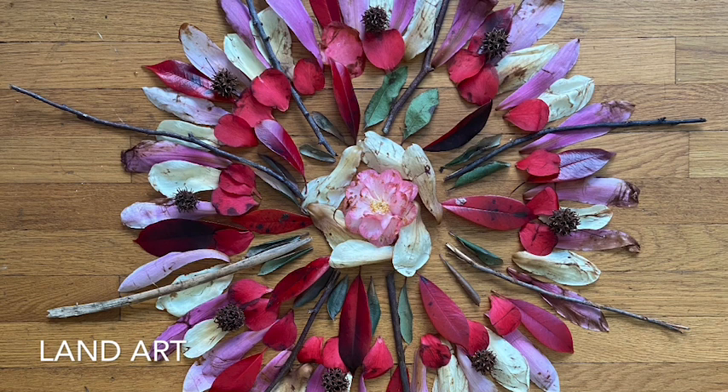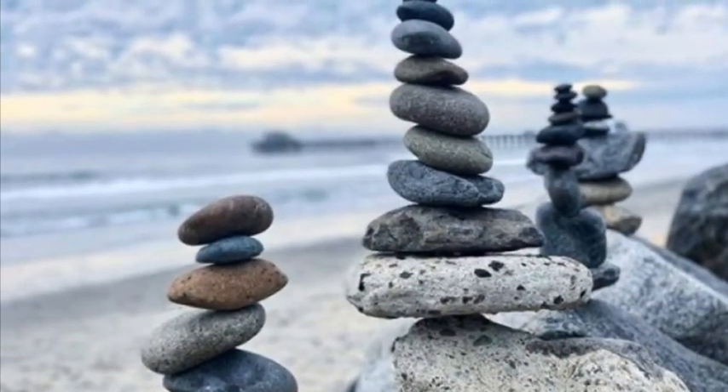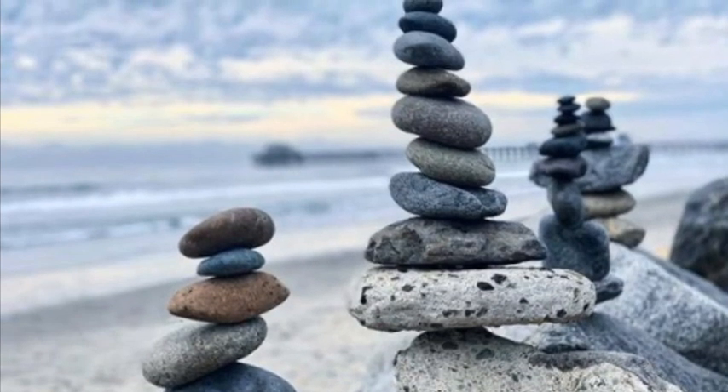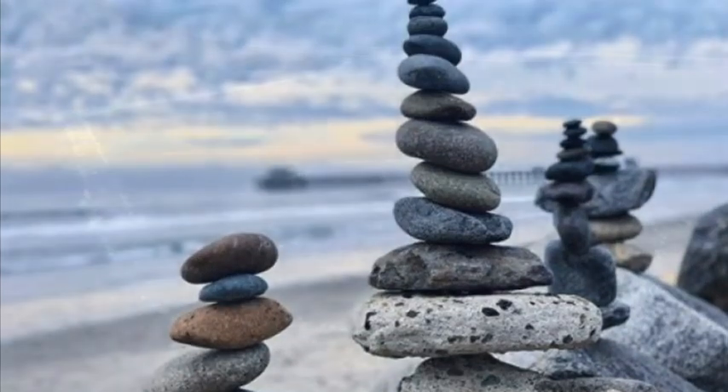Today I'm going to make a piece of land art using radial symmetry and found living or organic material. Land art, also known as earth art, is made directly from the land and its materials, like rocks or twigs.